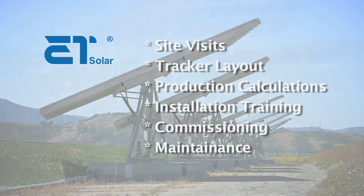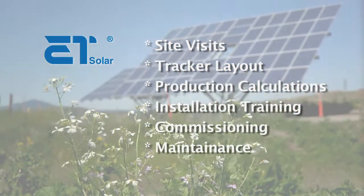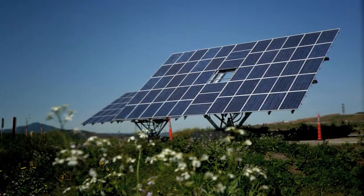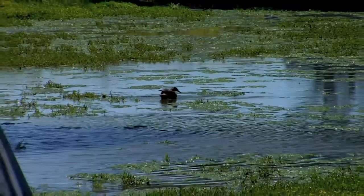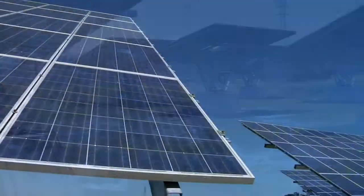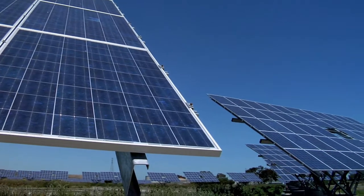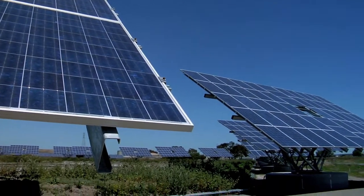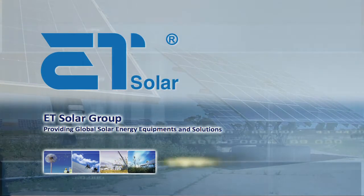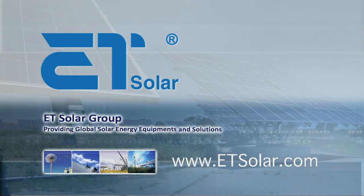With our state-of-the-art PowerTrack, we can offer you innovative solutions that will reduce your upfront costs, maximize your investments, as well as power production. ET Solar is helping to protect the environment one tracker at a time. PowerTrack — simply the smartest and strongest tracker in the world. To learn more, visit us online at www.etsolar.com.